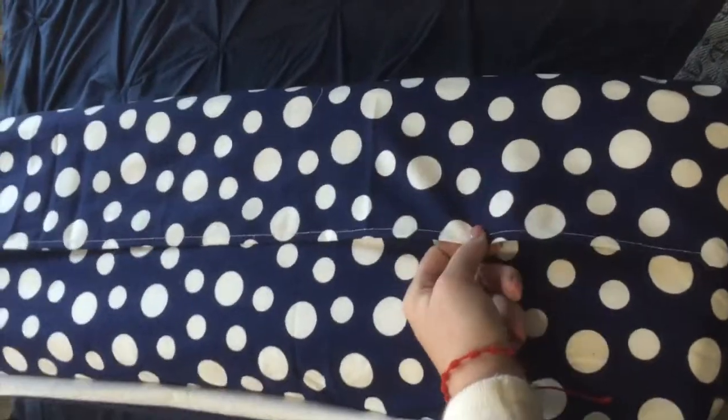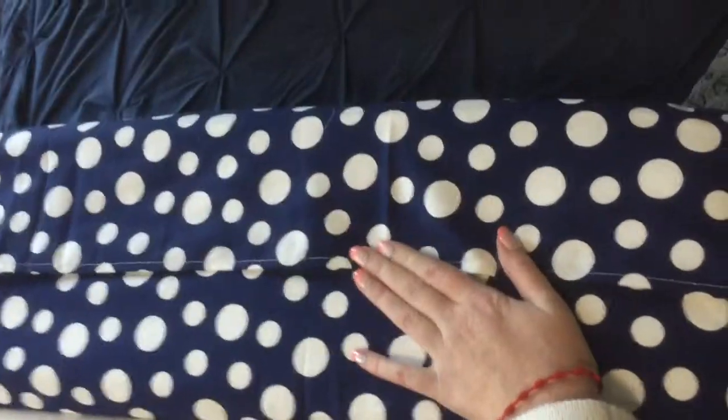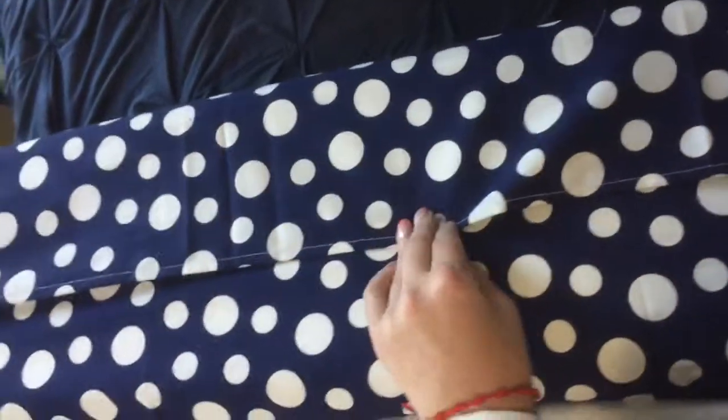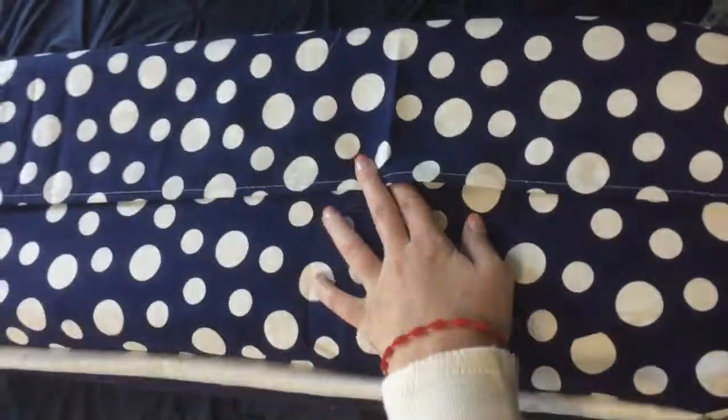There are two ways you can close a pillow. You can just do a fold-over, sort of like a chamfer, like a bedspread, or you can do a zipper. I decided just to do a fold-over.